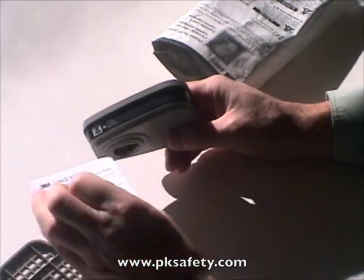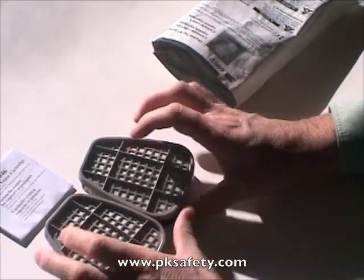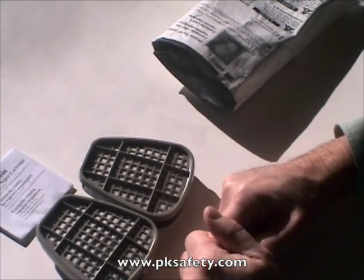They come with a little instructional sheet — not a whole bunch of information there, but there you go. Very popular product; we sell a ton of these. Thank you very much for looking in. Bye.